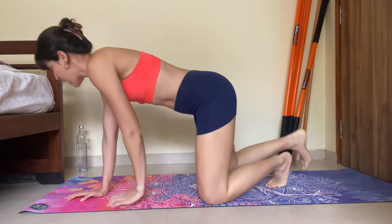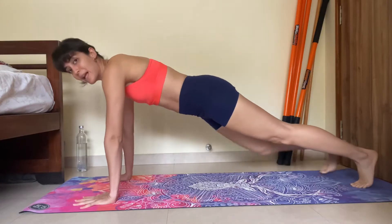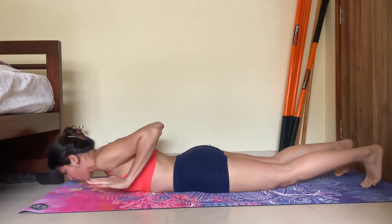Without any further delay, let's start. Get into a high plank position — your regular high plank position. From here, drop yourself down, take your hands off the floor, push into the floor, and lift yourself up again.